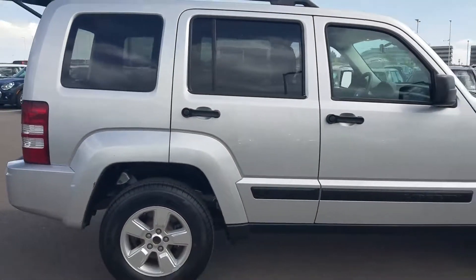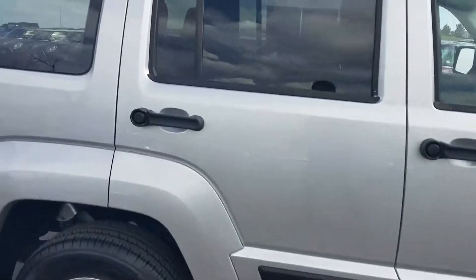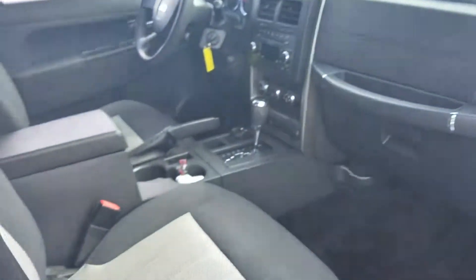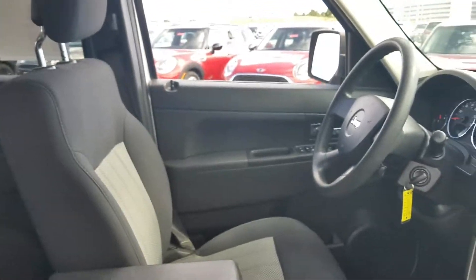Give a preview of the passenger side. Headliner looks good. Does not smell like it was a smoker's car. I don't see any rips, tears, or burns in the interior. Again, overall, this thing is very clean.